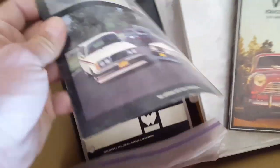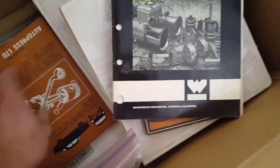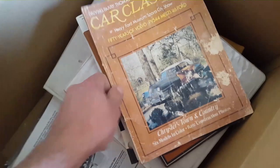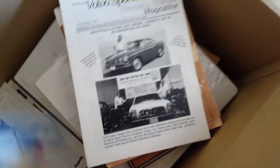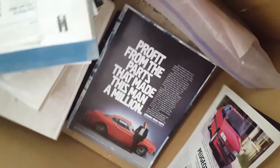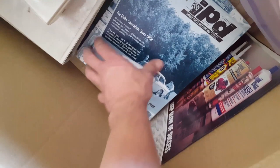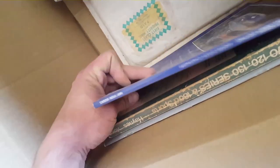Thanks, Bruce. Look at that — IPD catalog, 14th edition, Weber carburetor tips, the workshop manual for the 122 series, Car Classics, Volvo Sports America — this is a cool find. Profit from the parts that made this man a million. Classic IPD catalog, 122s, the essential 122.